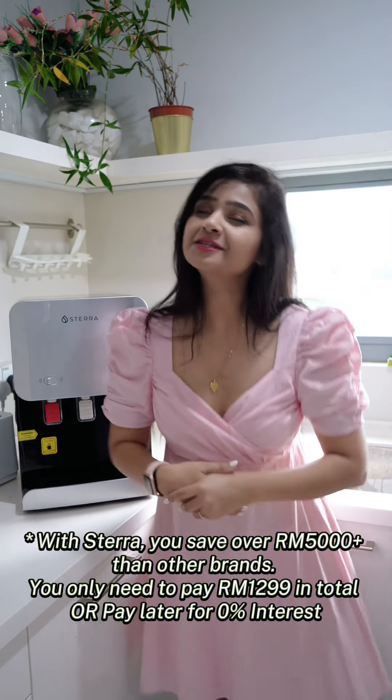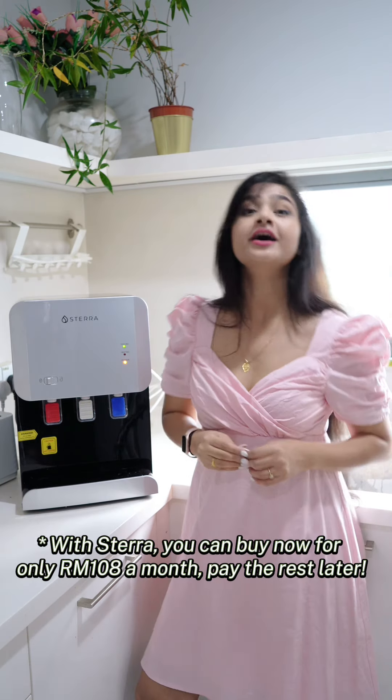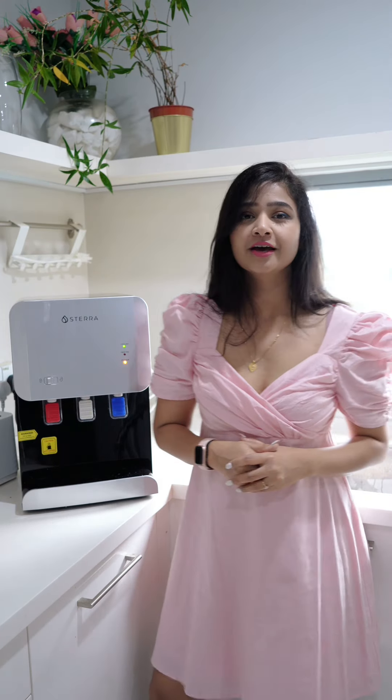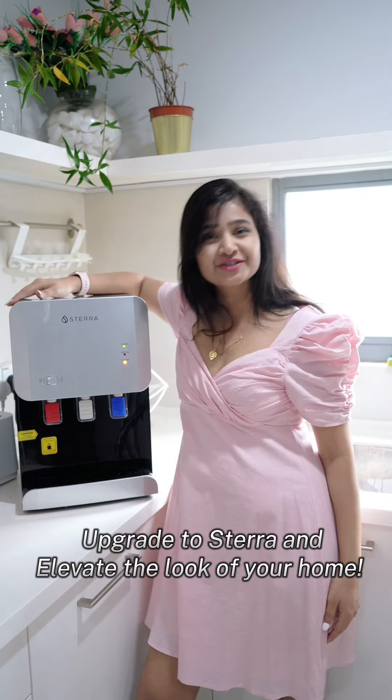It is absolutely value for money with such a sleek and compact design, and moreover it matches all other brands spec to spec while keeping the prices low. Your kitchen deserves an equally beautiful water purifier, so what are you waiting for? You can now upgrade to Sterra.